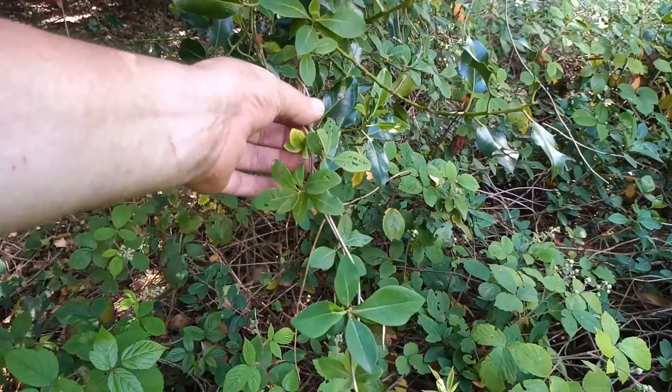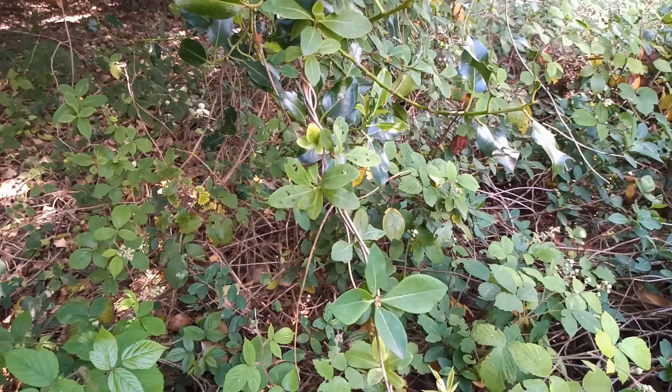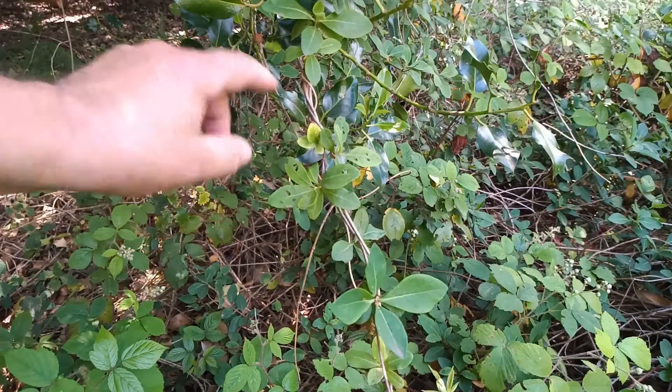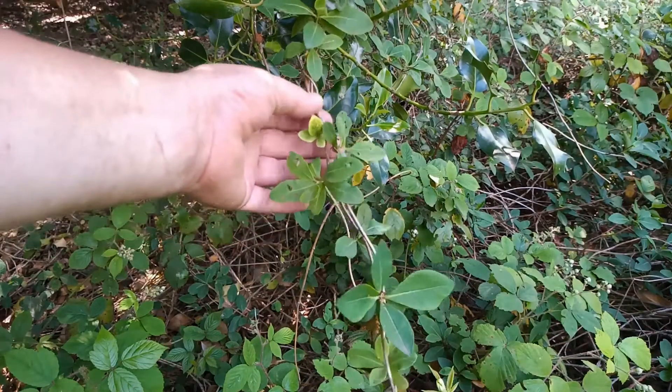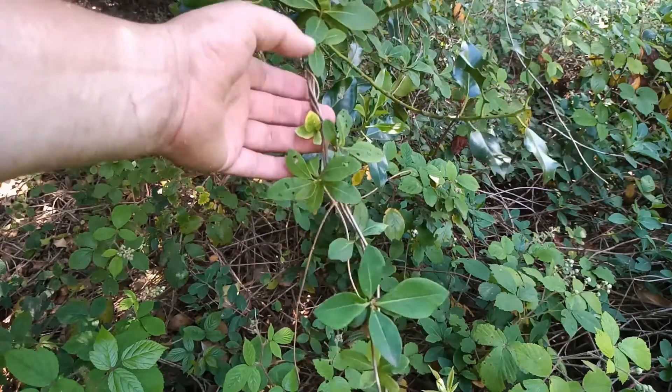A few weeks ago I was showing you the eggs, but now we've got many larvae here, not just on this honeysuckle but on honeysuckle throughout the Sherwood Forest NNR area. There are masses of eggs and larvae here at Clipson Oakwater, but also within the Sherwood Forest Country Park and other areas as well.